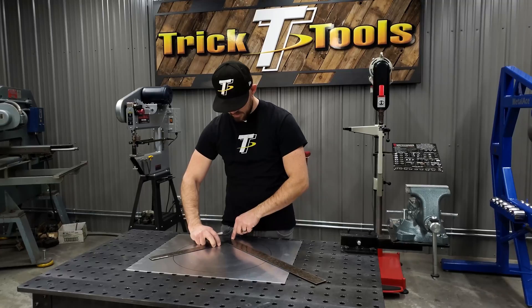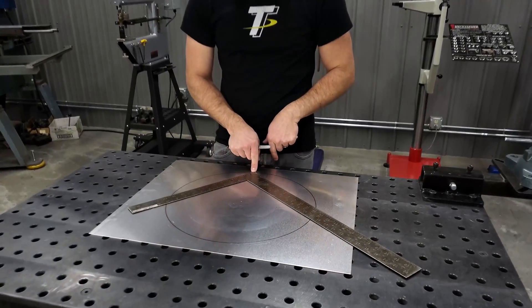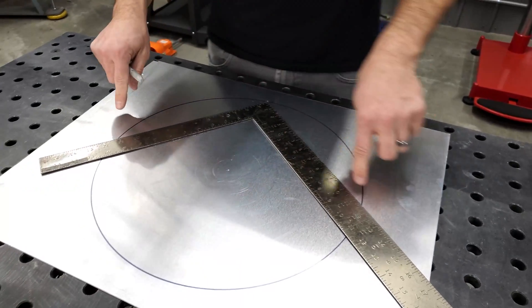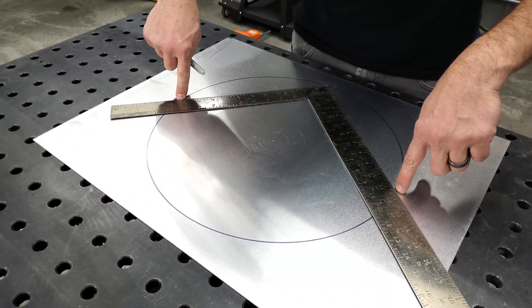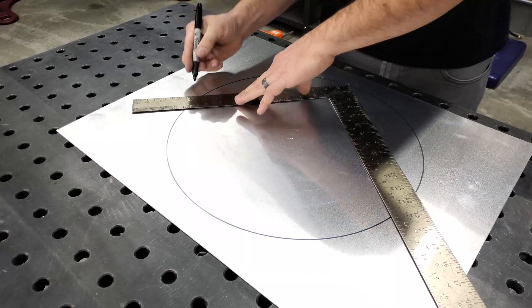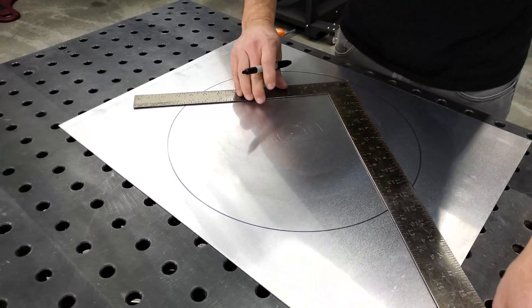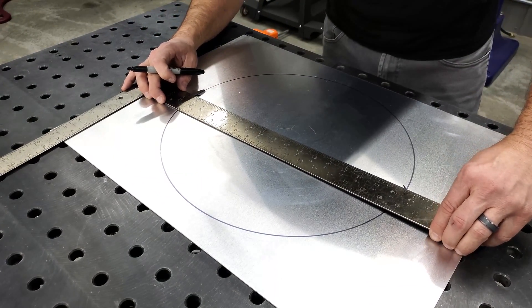What you need to do is line up the corner of your square with the edge of your circle. Get that lined up, and then wherever the outer points of the square cross the lines of your circle, just put a mark there. I've marked that on both sides.